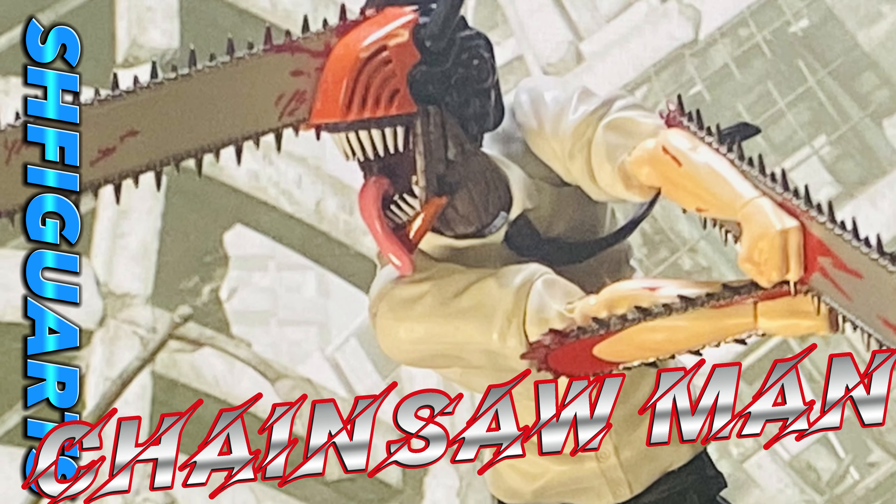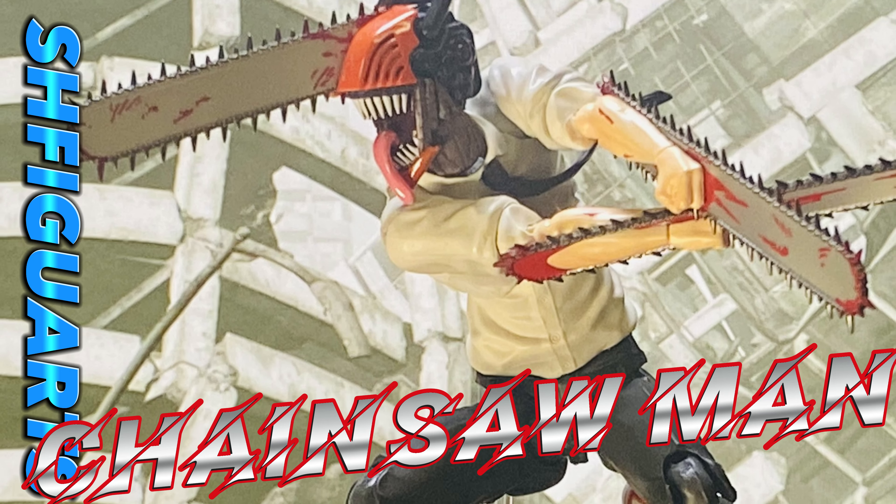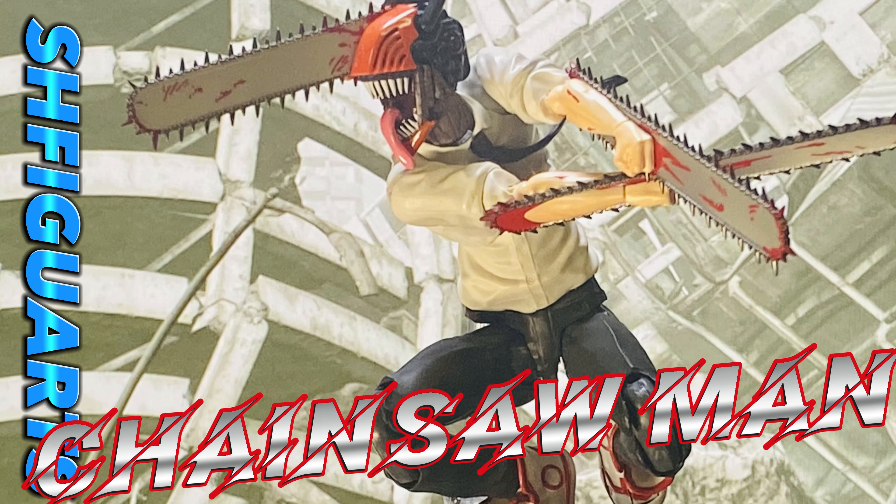Hello, welcome to Figureform45. Thank you for your time checking this video. This is my review of the S.H. Figuarts Chainsaw Man.